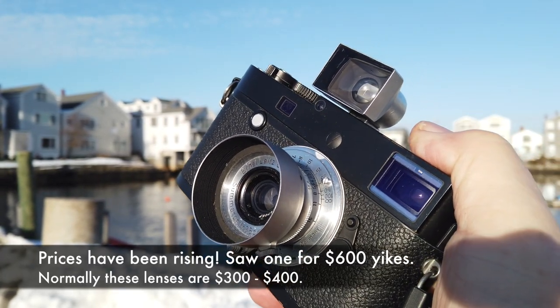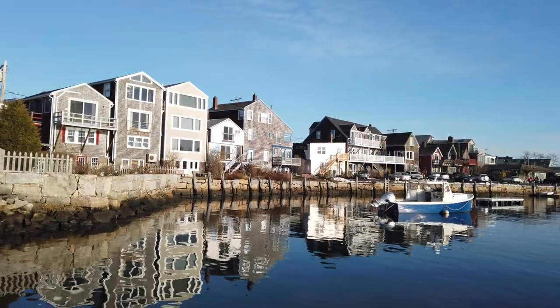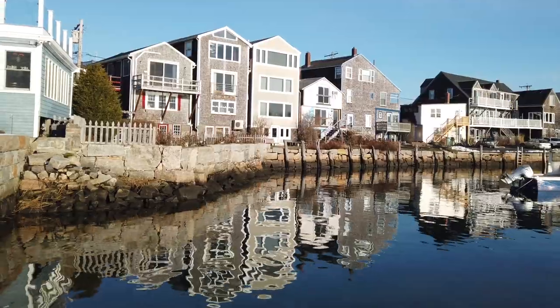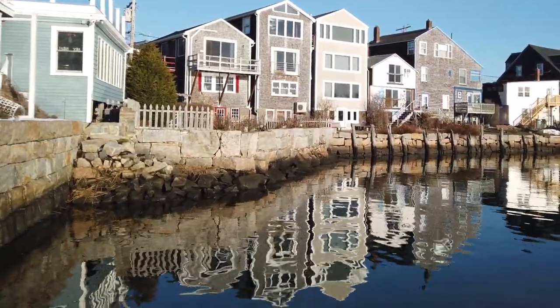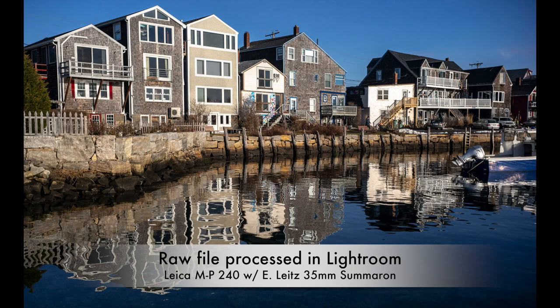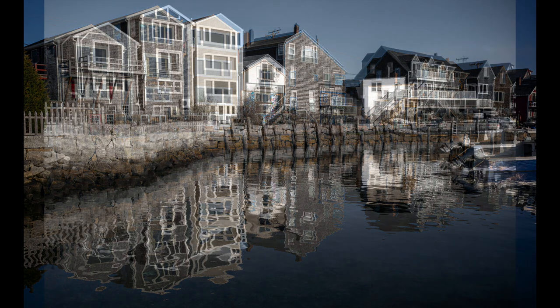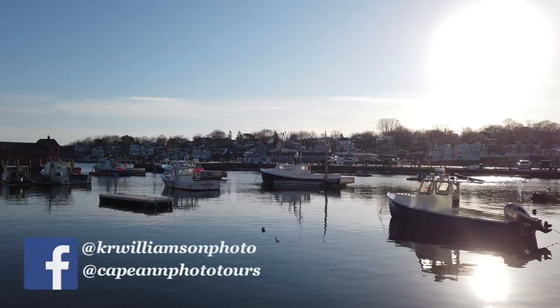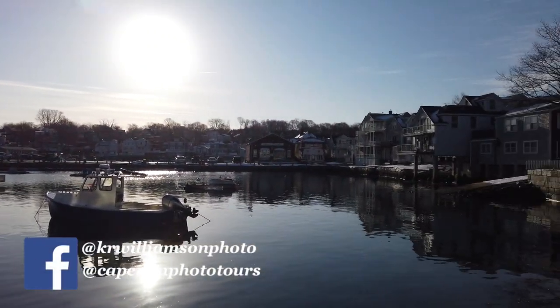The lens is really inexpensive — you can find these online for somewhere around under three hundred dollars. Got a great opportunity here for some interesting reflections before the wind gets to it. This is the cool little reflection I'm talking about right here; it's kind of neat. What a great place to sit and contemplate things in the morning, especially when the sun's out like this — it's beautiful.